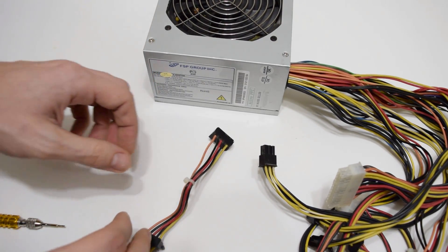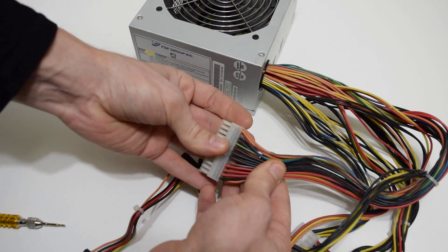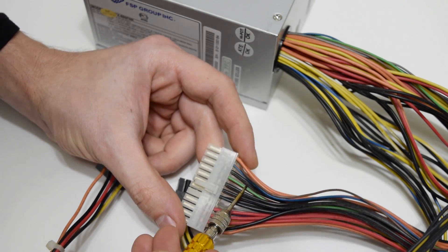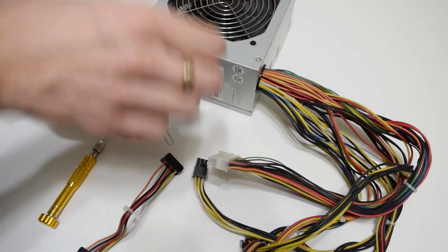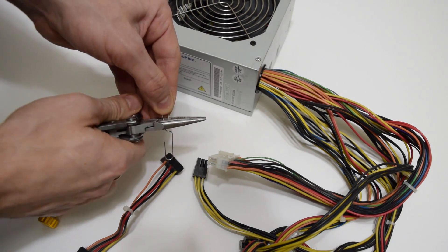This is pretty much a typical power supply. To start it up for either testing or as a bench power supply, we need to short together the green wire, which is power on, to any of the ground black wires. I'm going to use this paper clip, which is enough for testing purposes. Anyway, we can make a switch between these wires.